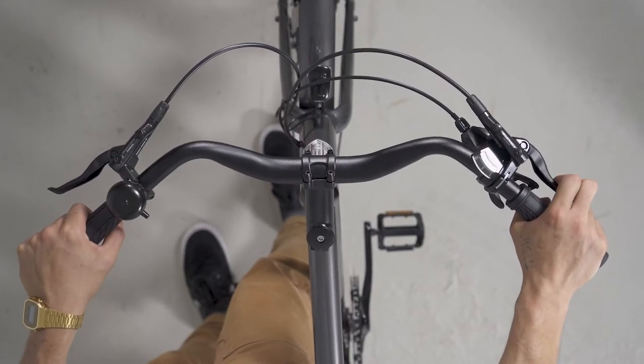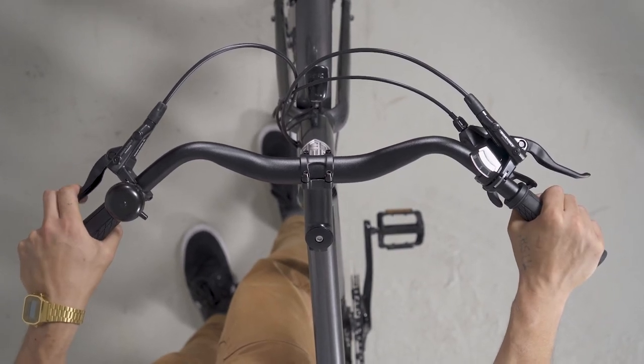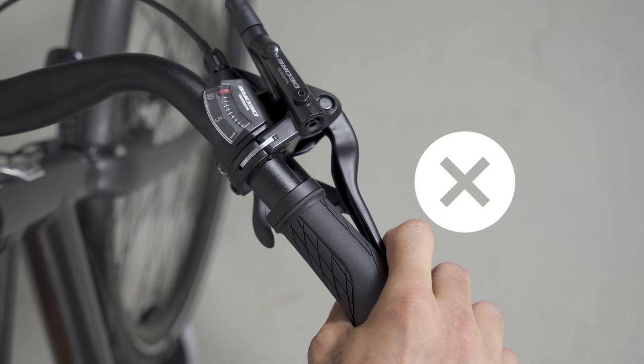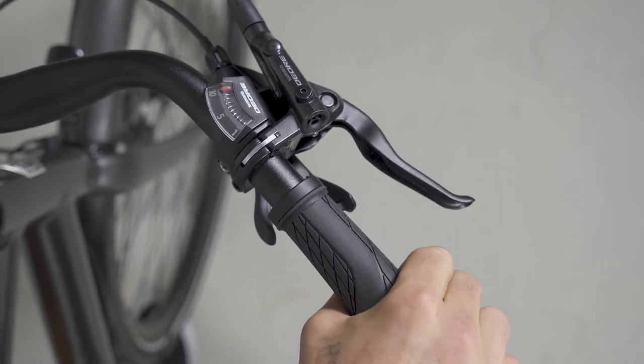Pulling the brakes should bring you to your stop comfortably and safely. If the lever can be pulled too far or the braking force is insufficient, have your bike checked in a professional workshop before the next ride.